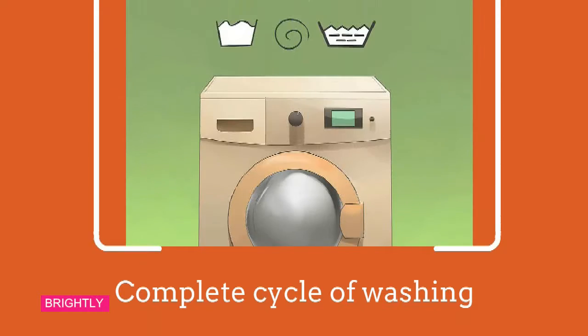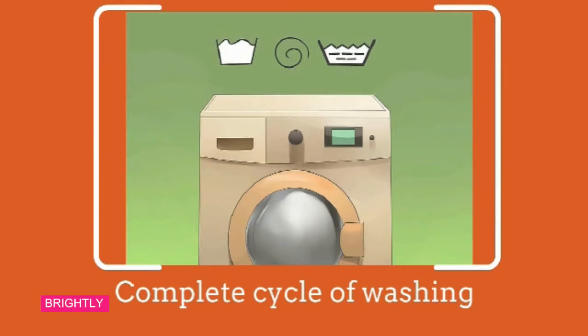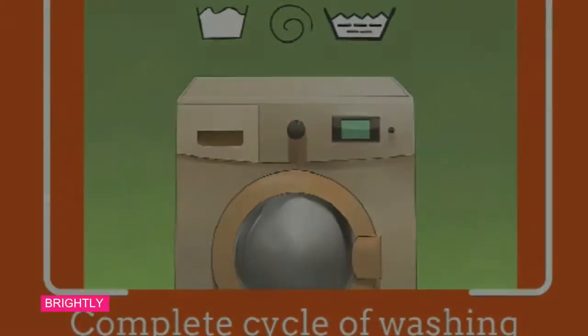Step 3: Complete the washing cycle. After one hour, let the machine complete the washing cycle. At this point, the inside of the machine will be sanitized. If the machine still smells like bleach once the cycle is complete, fill it with hot water and add one liter of vinegar. Leave it for an hour, then run the washing cycle once again.